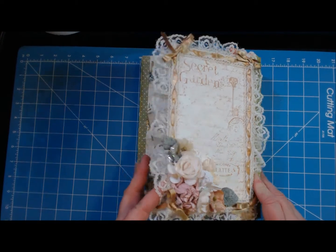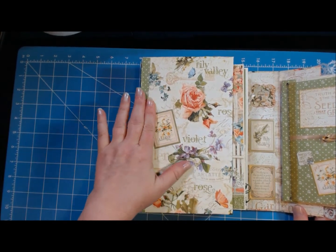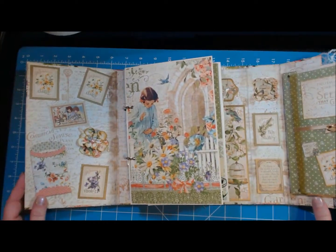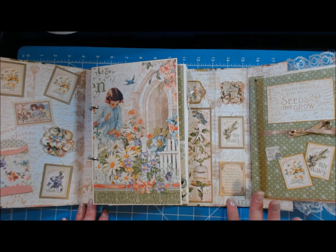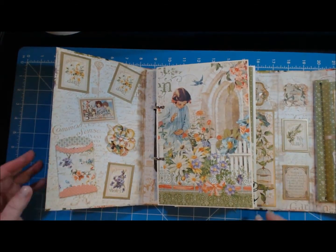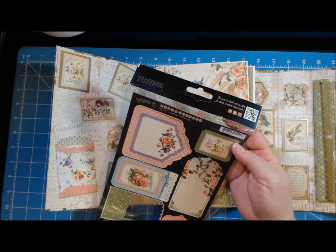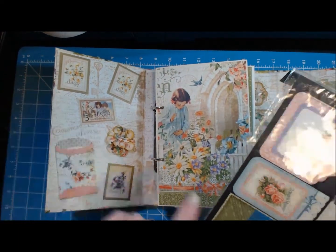So now it opens like this — my magnet is actually hidden under here, and that doesn't cause any problems, it's pretty sturdy. It opens like this so you've really got four to five panels. On one side here I have one of the pockets from the Secret Garden collection — it's called Tags and Pockets — and I used one of the little tags from that collection too.